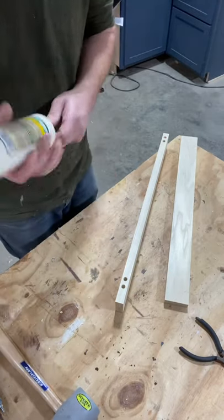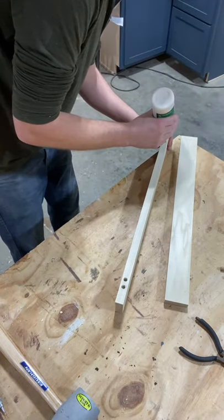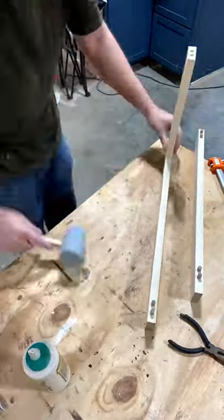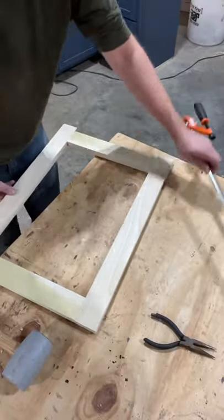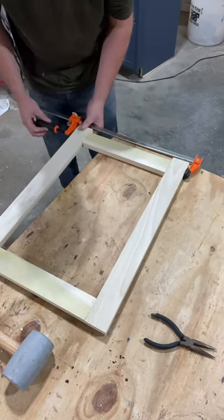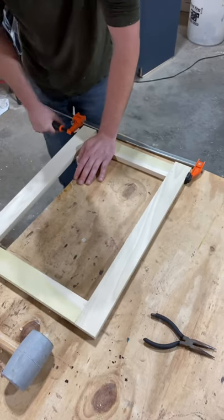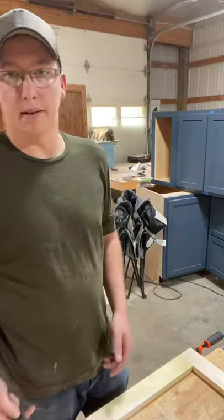Put a little bit of glue in the holes so the dowels are glued in there, and then put glue around the top where the board's going to go. Once you get it doweled and glued, put clamps on it — you can adjust the joints a little bit while clamping. Once that's glued, set it off to the side and do the other side.